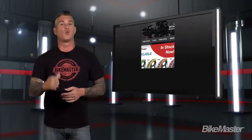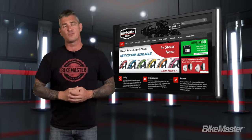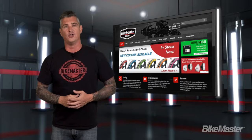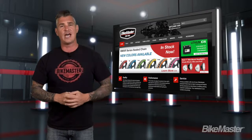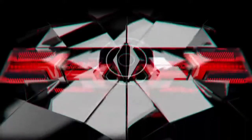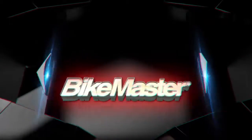I hope this information helped. You can get these BikeMaster products through your favorite online retailer or at a store near you. Just look for the Find a Dealer tab in the top left part of our home screen at BikeMaster.com. Go build your dream with a little help from BikeMaster.